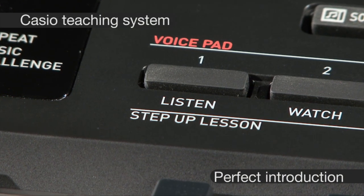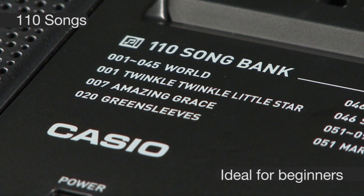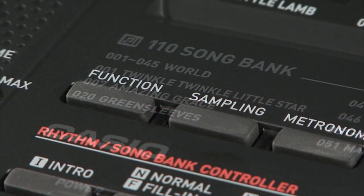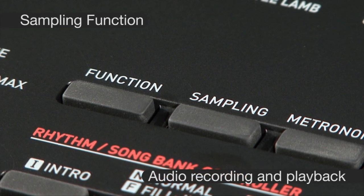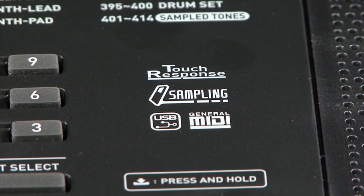The built-in teaching system makes use of the 110 on-board songs to introduce beginners to keyboard playing. Via the audio in-socket, you can even sample external sound sources and play back from the keyboard.